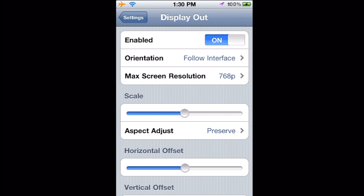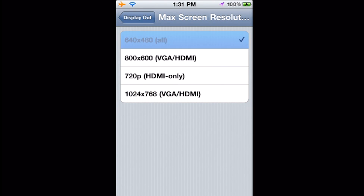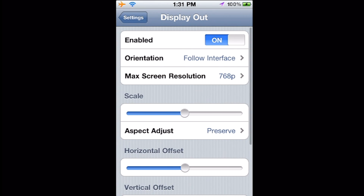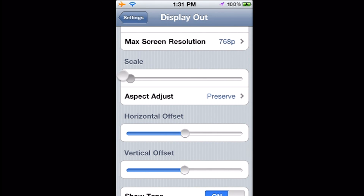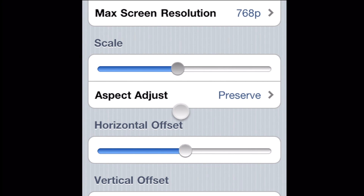For component and composite cables, max resolution doesn't really affect it at all, so I just leave it at 1024 by 768. Scale — I bring this all the way down, you see the window shrinks; bring it all the way up, it gets pretty big. I usually leave it around the middle so the view isn't obscured.